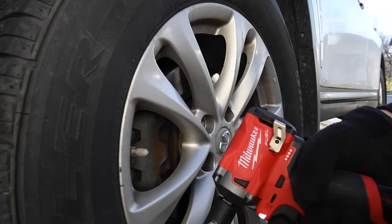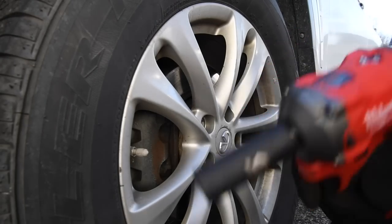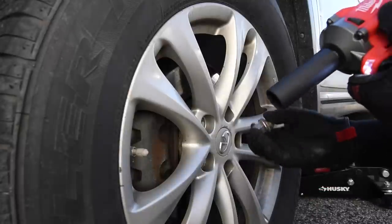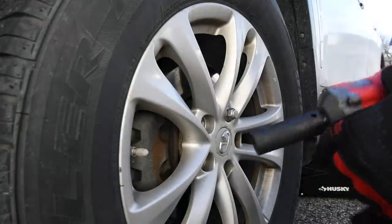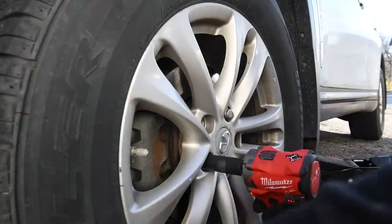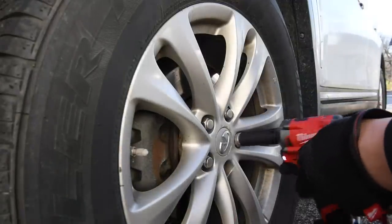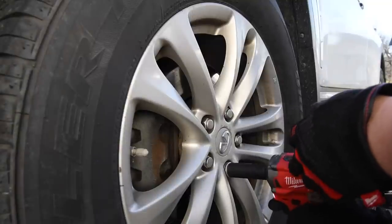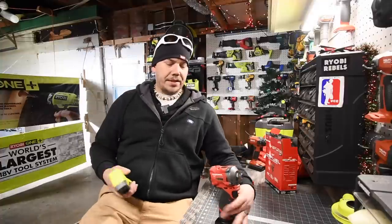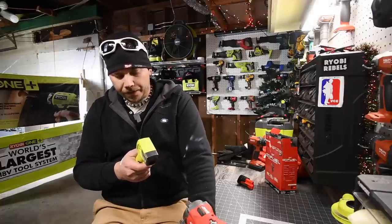Not too shabby — not bad for a 12-volt tool. I love 12-volt tools and this is why. It's not only Milwaukee — all the other brands make good 12-volt tools as well, but Milwaukee is just the best at it. Let's put these on really quick on speed one. The temperature of this is still cold — it's not that hot. 73 degrees — not sure if you can see that but it's 73 degrees.